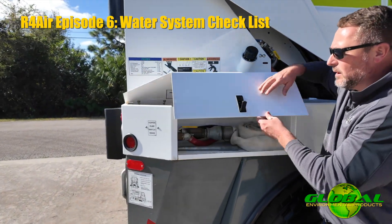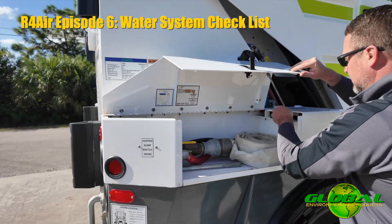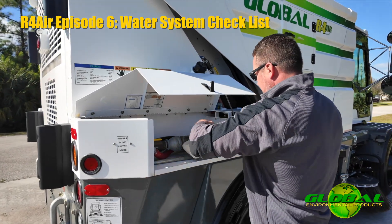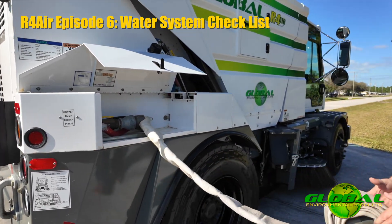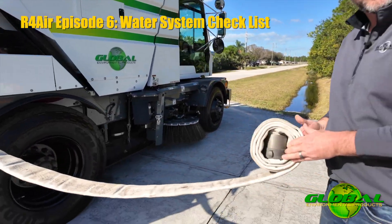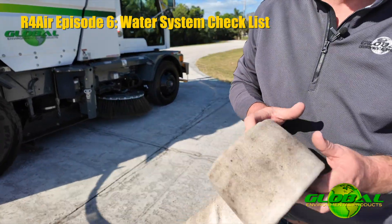Underneath the fender is where we locate the hose for filling. The machine typically comes standard with a 15-foot fill hose. We'll unroll that fill hose and tie into the hydrant.